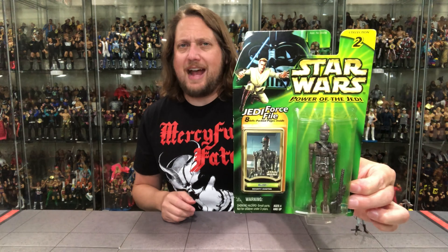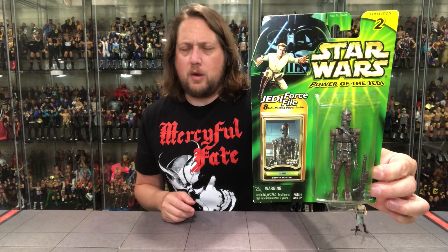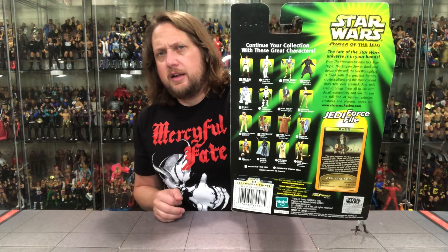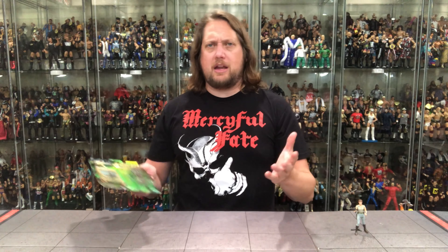Now we turn our attention to a bounty hunter — you guys know I love a good bounty hunter — IG-88. IG-88 is probably more popular than ever, as IG-11 stole a lot of people's hearts in The Mandalorian Season 1 and brought more attention to IG-88. I sometimes do get them confused now. You got him in there, he's got a weapon of course, and we've got his Jedi Force File. Obi-Wan and Darth Vader at the top of the package — part of Collection 2. You've got all the little checklists to the side, UPCs, more Jedi Master Points. What am I going to do with all these points? I've got to be the billionaire in Jedi Master Points at this point.